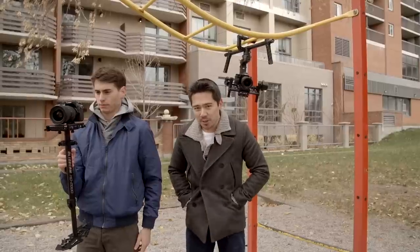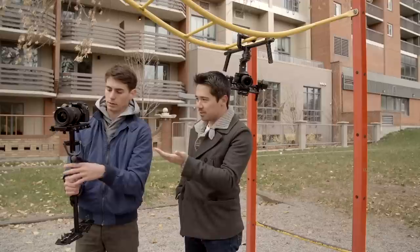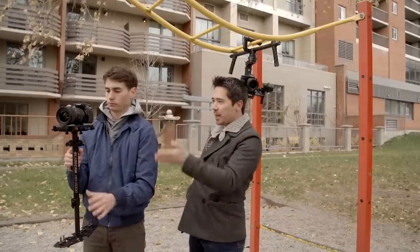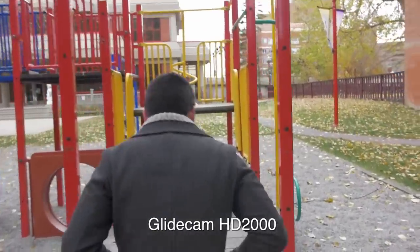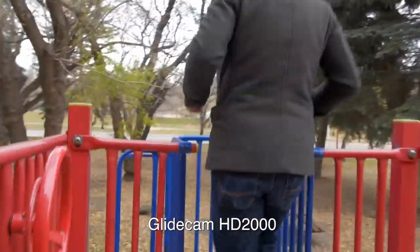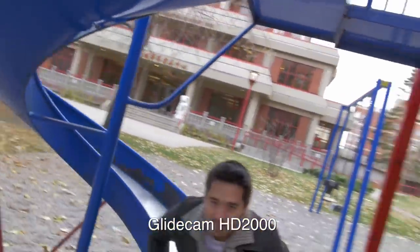We did a little competition — gimbal versus glidecam. Levi had been adjusting his glidecam for about 20 minutes and still wasn't quite there, which is one of the inherent issues with that system. We went through a playground, up steps, and did a pass-off between operators. With the glidecam it's a great device — good price, light and portable — and it did a decent job. But in handoff situations things got shaky, and remember, a glidecam is only as good as the operator using it.